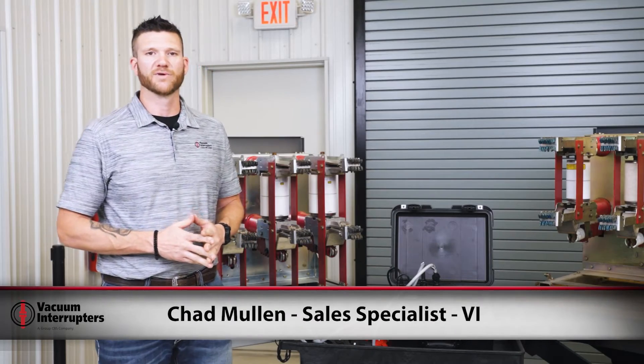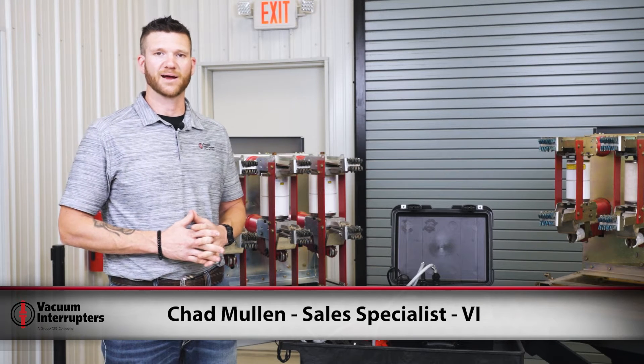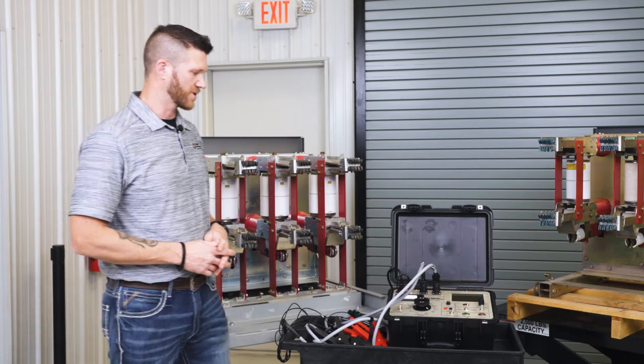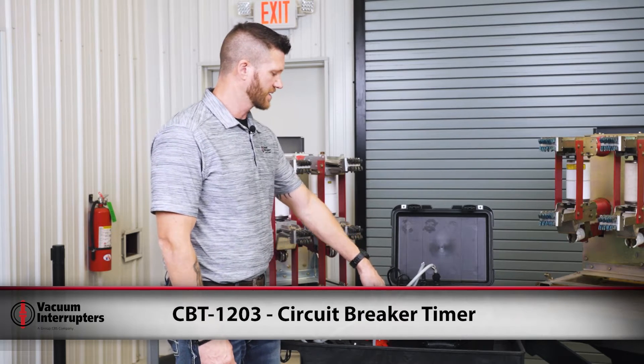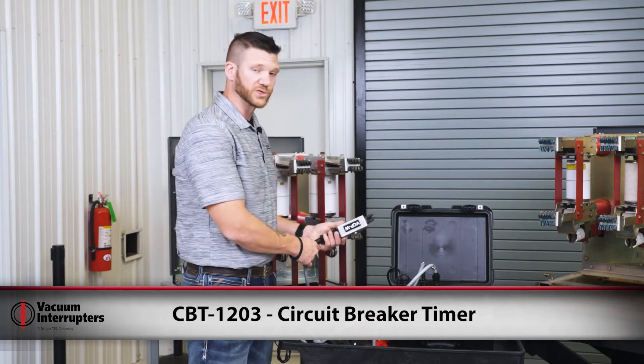Hi everybody, I'm Chad Mullen with Vacuum Interrupters. Today I'm going to take a few minutes to talk to you about timing medium voltage breakers and atmospheric condition testing. We're going to be using the Vacuum Interrupters breaker timer, the CBT 1203, to time our breaker. First I'm going to hook up our control power plug.